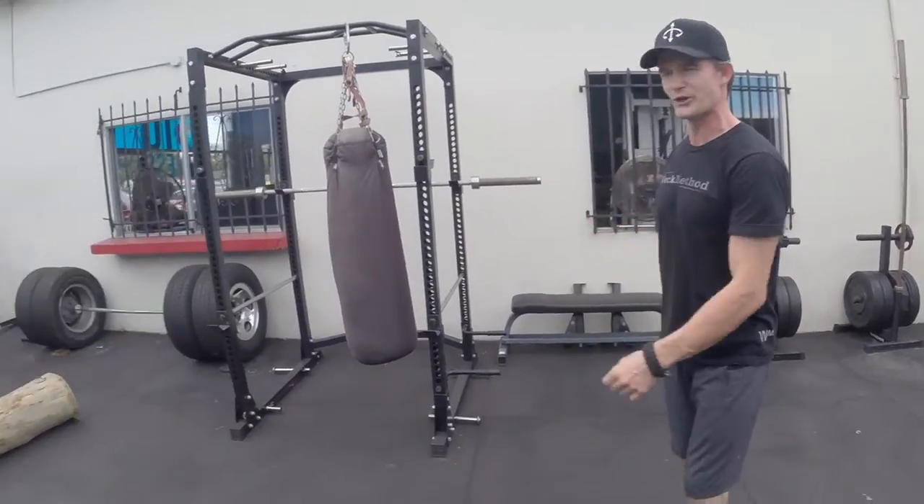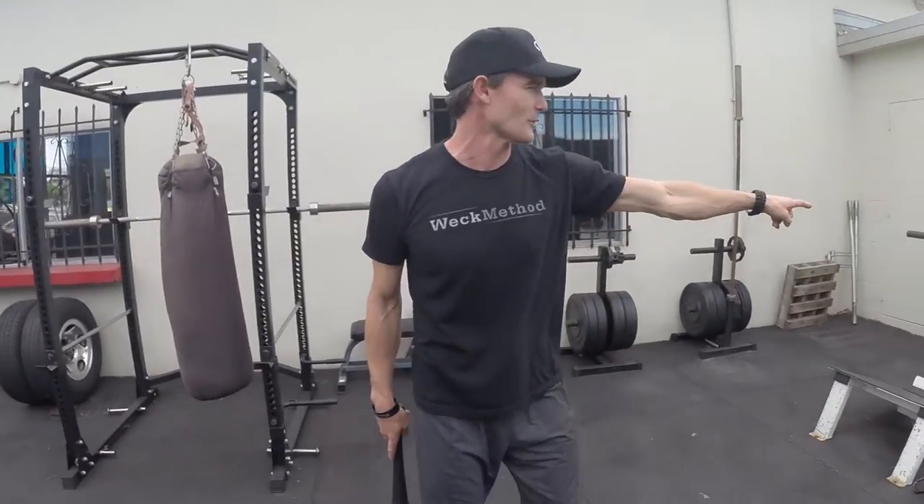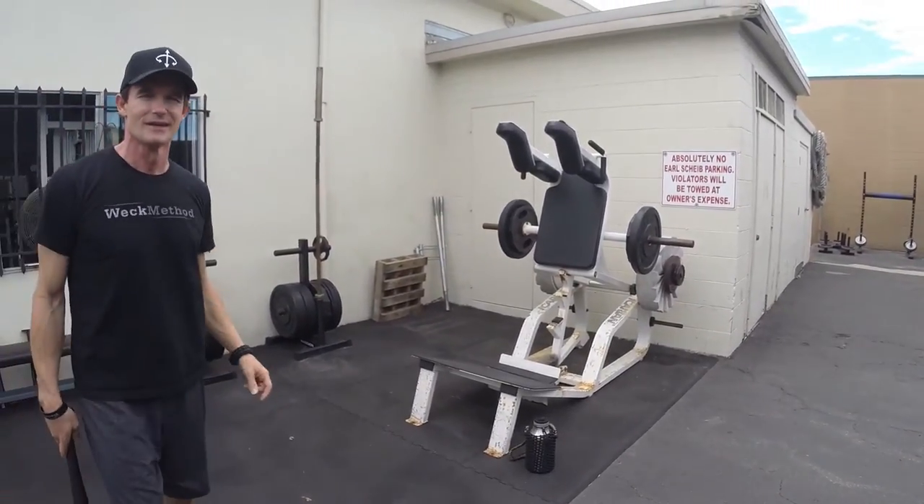Hey, David Weck here. I'm at S10 Fitness in San Diego. Check out all the cool training implements they have here. They do a lot of strongman stuff. Check out the mill wheels — I think each one of those weighs like a hundred plus pounds. Fantastic place. Chris, Dave and Kate, fantastic people. Check them out if you're in San Diego.